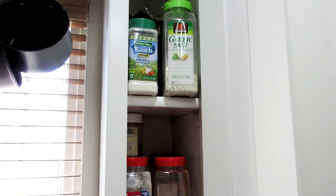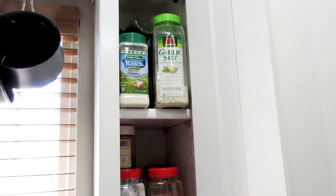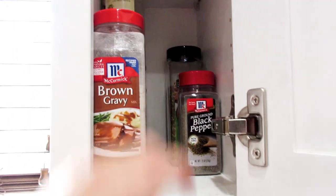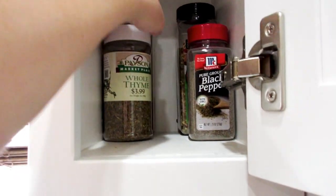I'm going to wipe down in here where our big seasons are that I get from Costco. I'm going to start taking all these out and wipe down the cupboard.